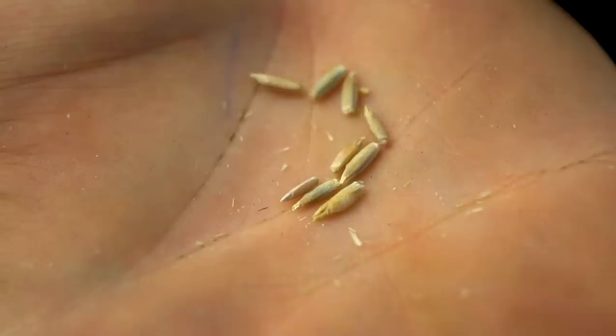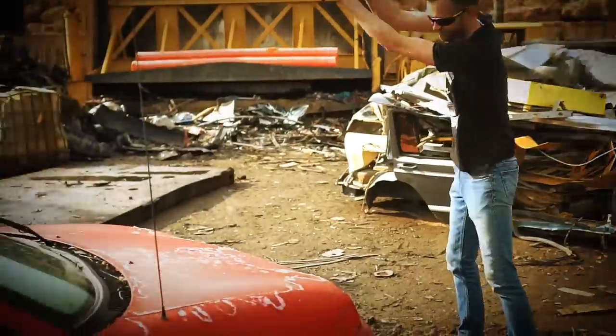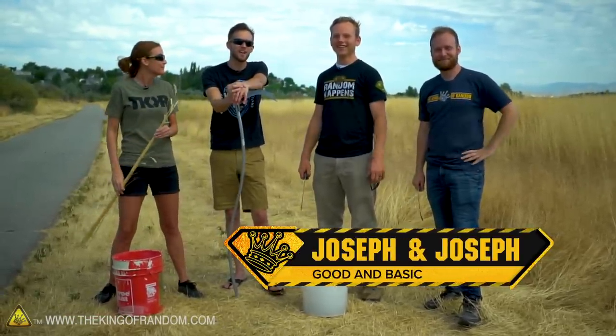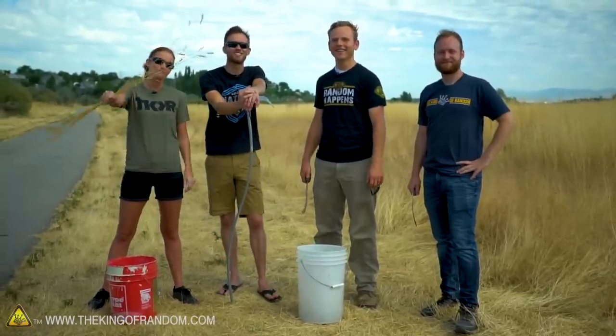In today's video, we are taking a look to see if we can make our own bread out of rye that we've gathered ourselves. Today we're here with Joseph and Joseph from the channel Good and Basic, and they're going to be helping us out with a fun experiment. We're going to see if we can make bread from roadside weeds.